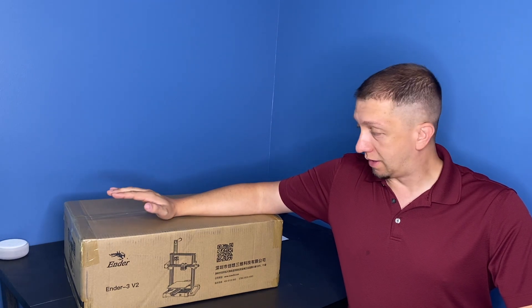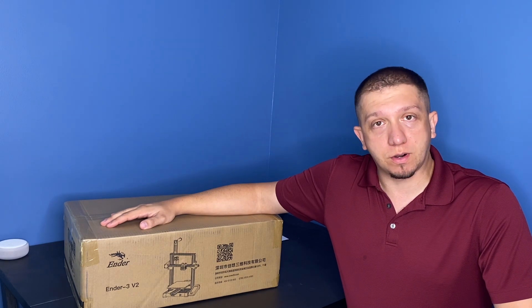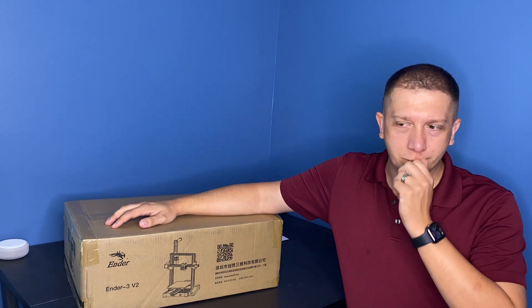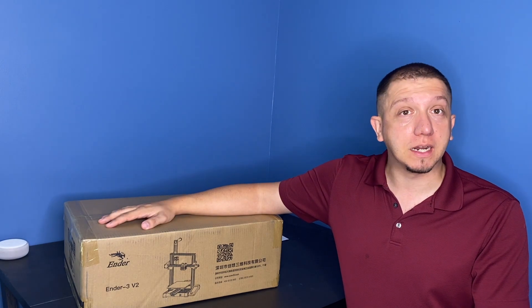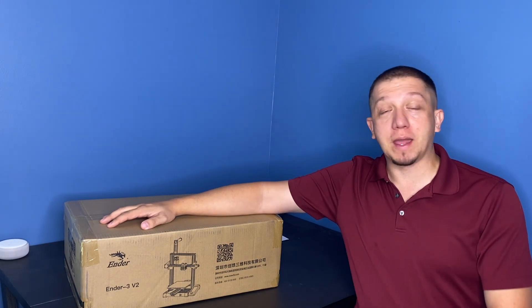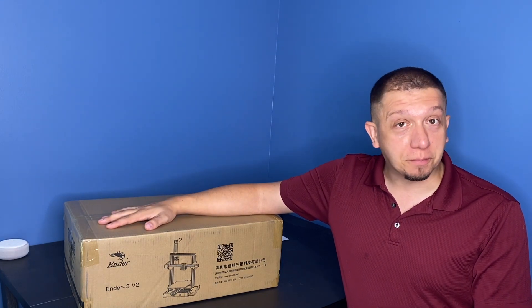Hello and welcome to today's video. Today we are opening up the Ender 3 V2. A bit of history behind the Ender 3 — it was my second printer when I started 3D printing. I had a Monoprice Mini V2, which wasn't a very good printer, and someone recommended I get the Ender 3. I actually have two Ender 3s of the original version, and this is the upgraded version.